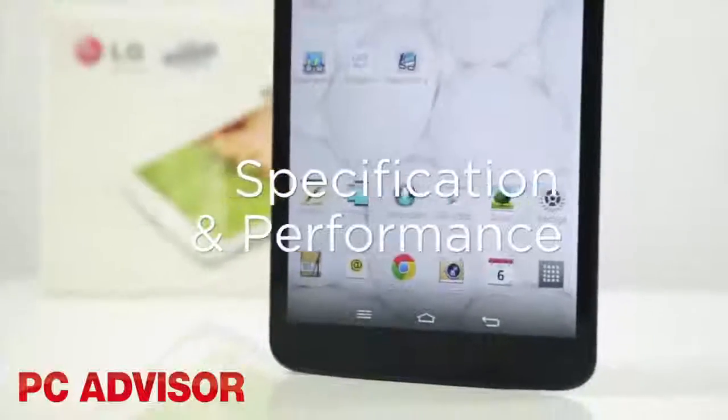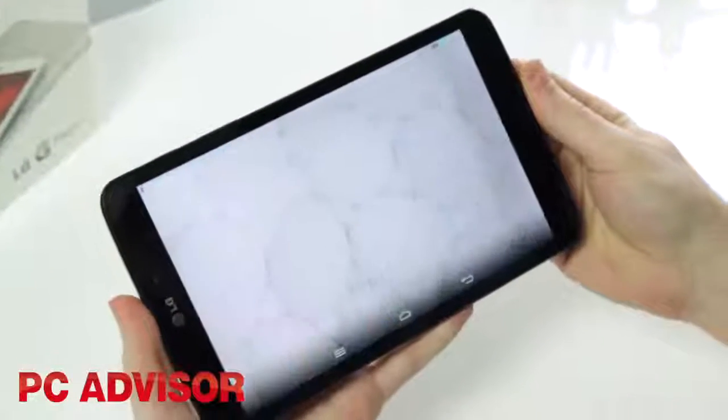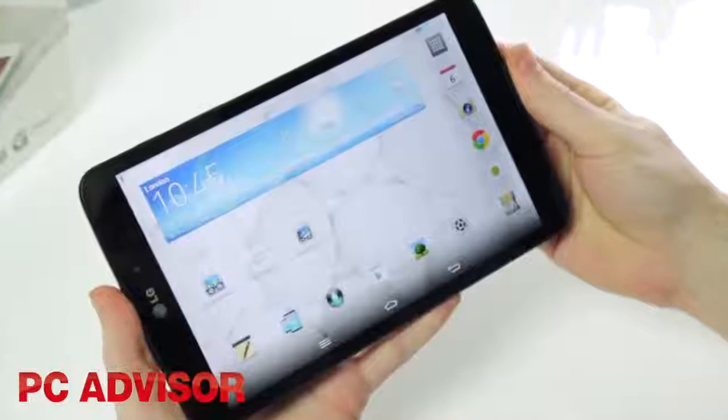Internal specifications are decent, and performance is reliable most of the time. However, the home screen occasionally takes a second or two to load, which is disappointing.